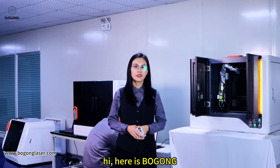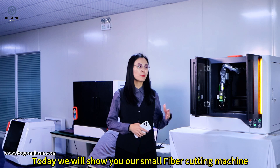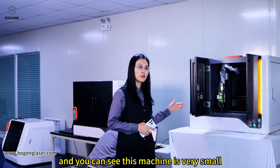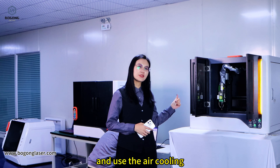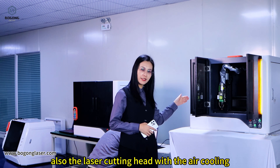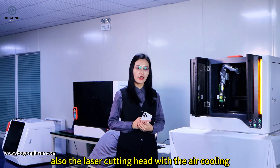Hi, here is Bougong. Today we will show you our small fiber laser cutting machine. You can see this machine is very small and uses an air cooling laser source, also the laser cutting pipe with air cooling.